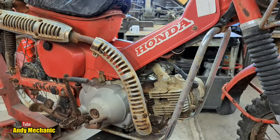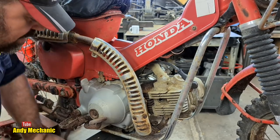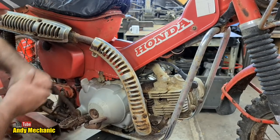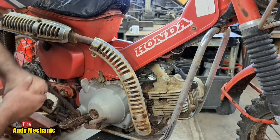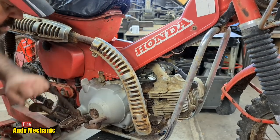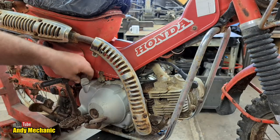Here goes — give it a squirt. One squirt. Now is the time — is it gonna move? Oh yes, look at that! That sounds pretty good. That's great news. The kickstart assembly feels to be in good condition, so there's no broken teeth in there.